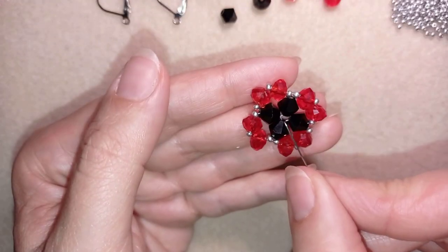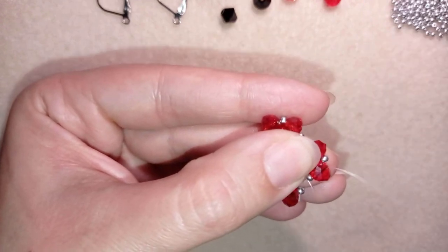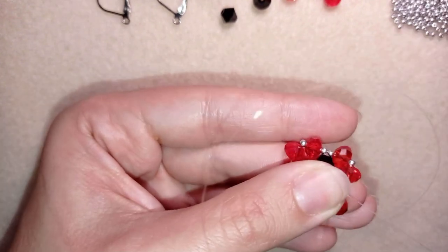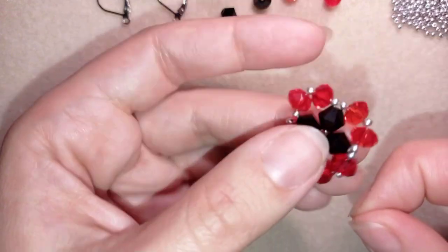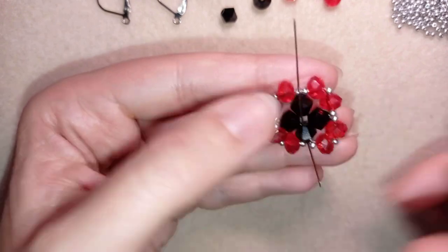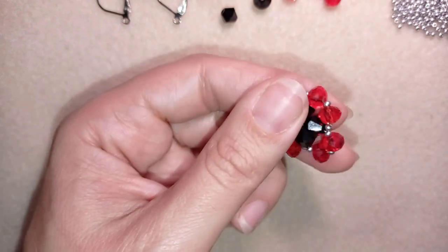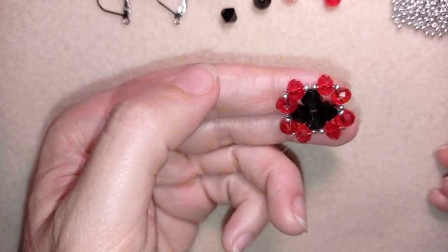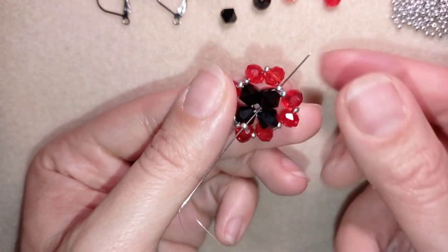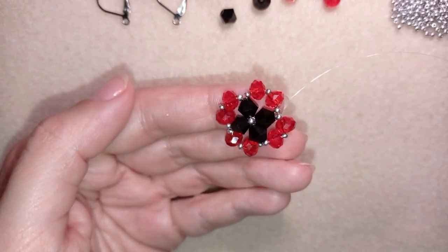What I want to do next is add one bead at the center of my work. To do this I go through one of my bicones — from the outside edge to the center. I reposition my thread so I exit at the right place, then I take just one seed bead and go through the bicone opposite.